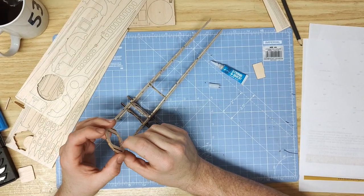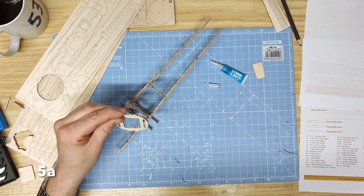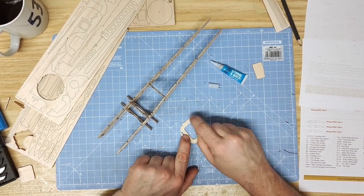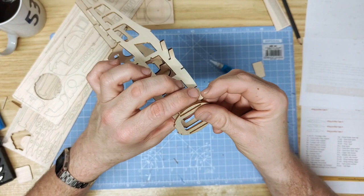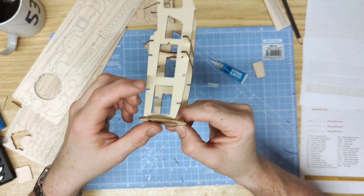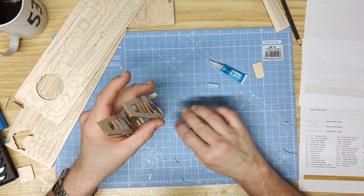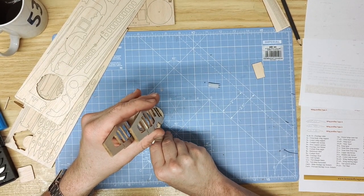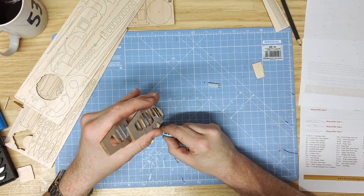The next part to install is part 5A, the nose support section. Notice there is a flat cutaway on the top — make sure this goes upright into the fuselage. Then carefully pinch together the two nose sections, slot them into the tabs on part 5A, put the nose downwards to get it supported, and carefully glue it in place.